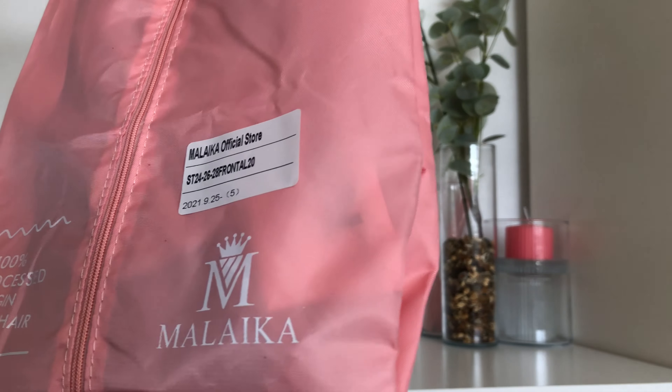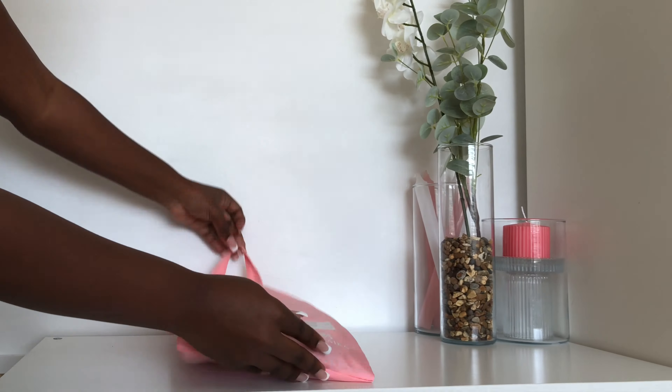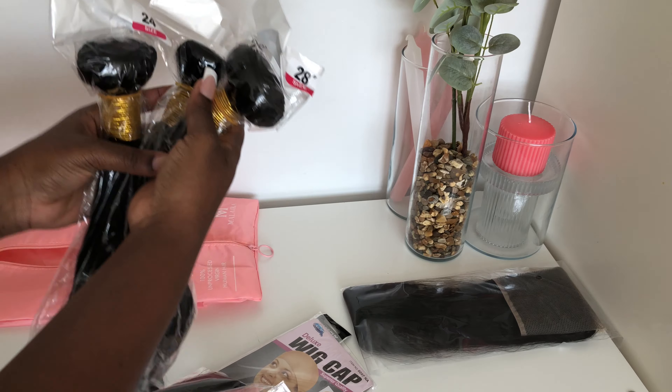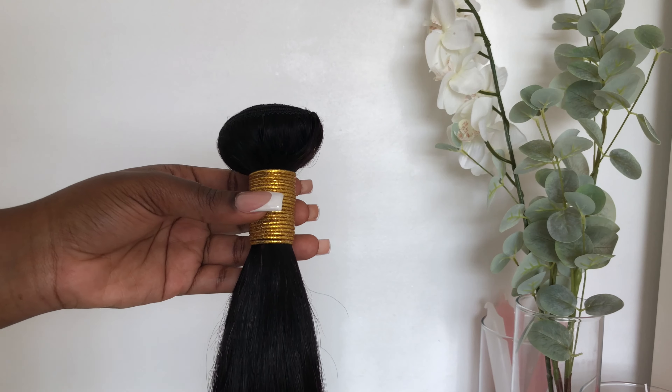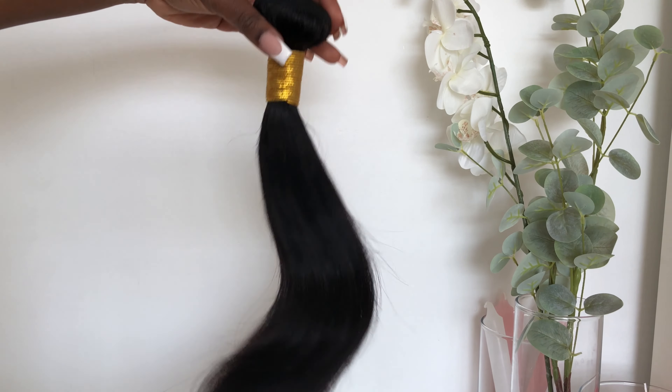When I opened the bag, I received a Tony and Guy anti-static hair comb, two wig caps, a 20-inch 13 by 4 frontal, and then the bundles in 24, 26, and 28 inches. Here's just a close-up of the bundle.